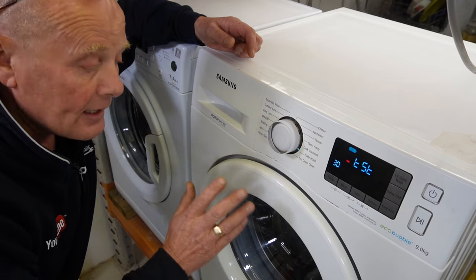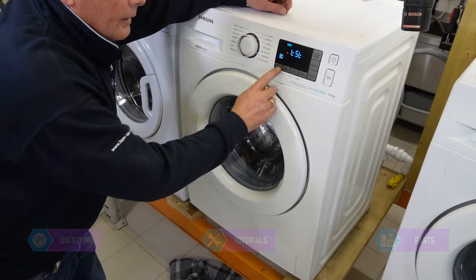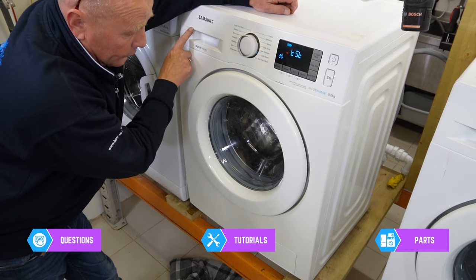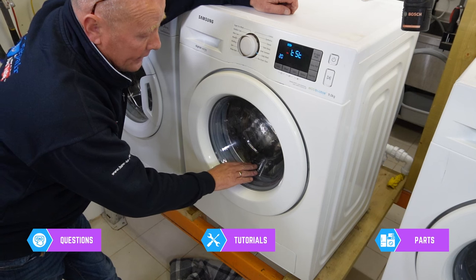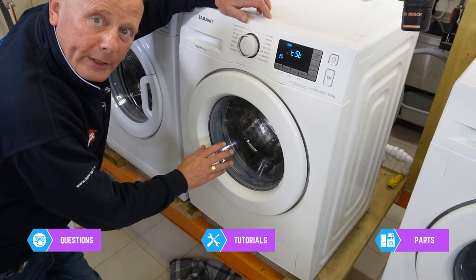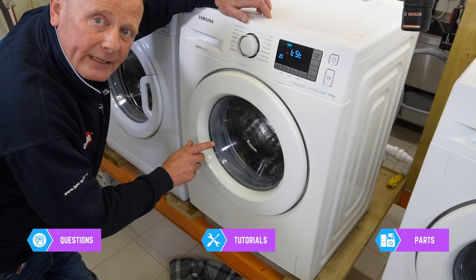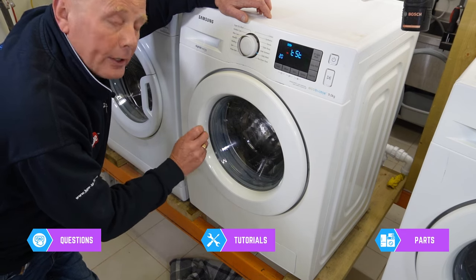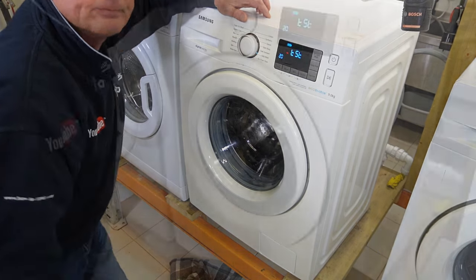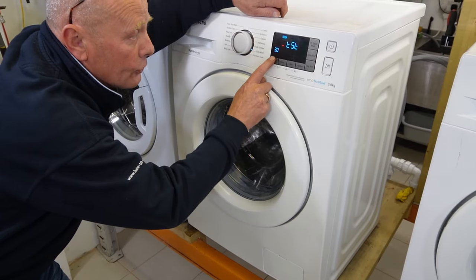Now we need to let the machine fill with water until the water gets to the bottom of the door seal. I'm going to press the left-hand valve because it'll fill quicker and let the water rise to the bottom of the tray. We're doing this because we're going to be testing the heating element and we would not want to test it without any water in the machine, and we're also going to be testing the wash cycle with the drum rotating clockwise and anti-clockwise. The water has now got to the bottom of the seal so we're going to stop the water.